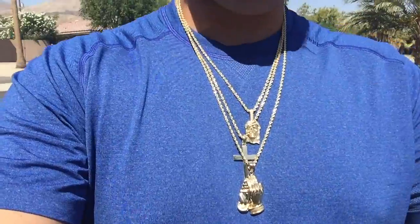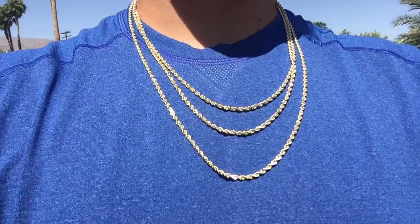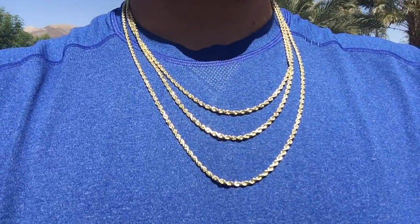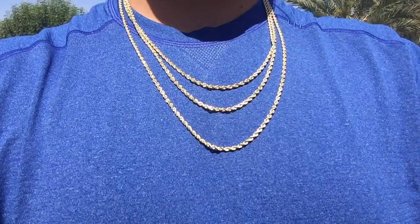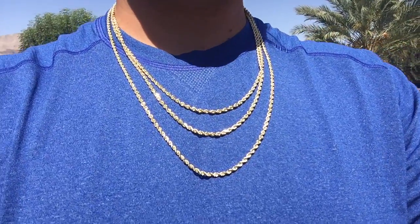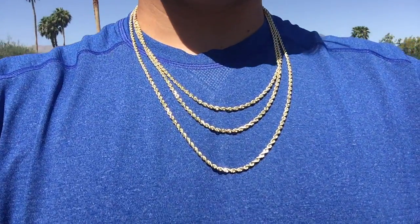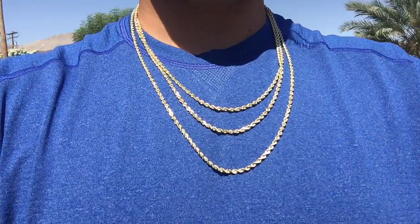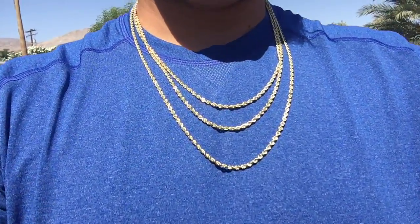Now I've got the 3.2 millimeter chains on — the 22, 24, and 26 inch. They go up to 30 and as short as 16 inches. They're noticeably different from the 2.9 millimeters. If you want just two solid chains, go with this size and wear them just like this.